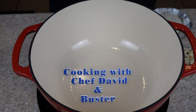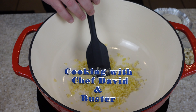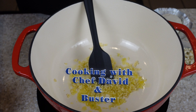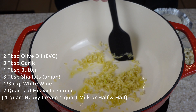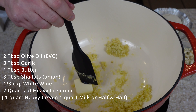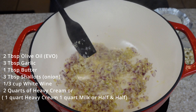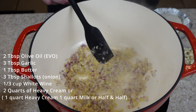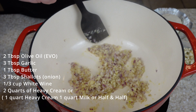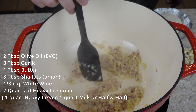We're going to start by adding about a tablespoon of olive oil, about three tablespoons of garlic, a little bit more oil, a tablespoon of butter, and the shallots. Seems like a lot of garlic and shallots, but I like a lot of flavor in my alfredo. You want this on low heat — you don't want to burn the garlic. You're just wanting to bring the flavors out and sauté the shallots.